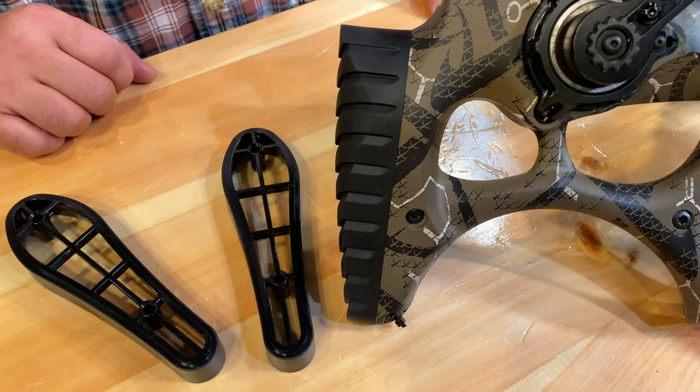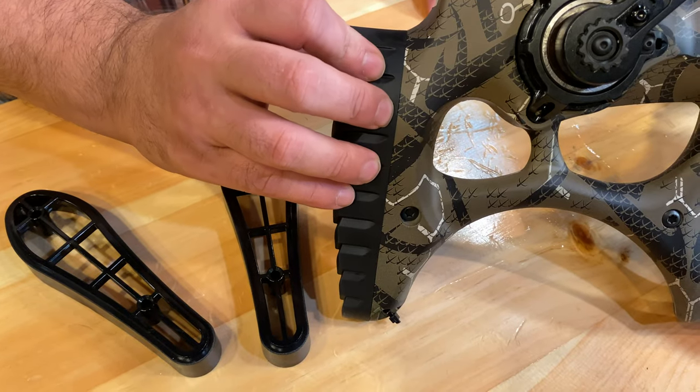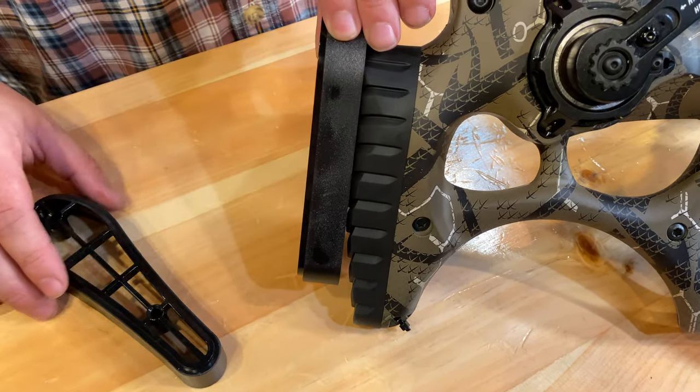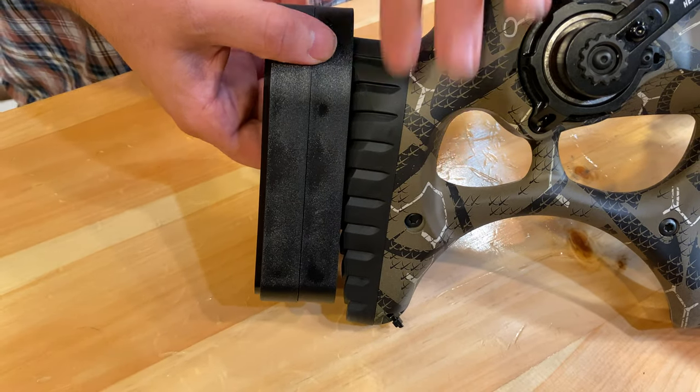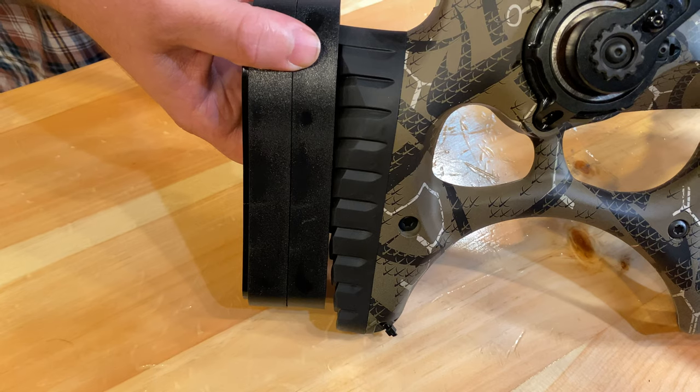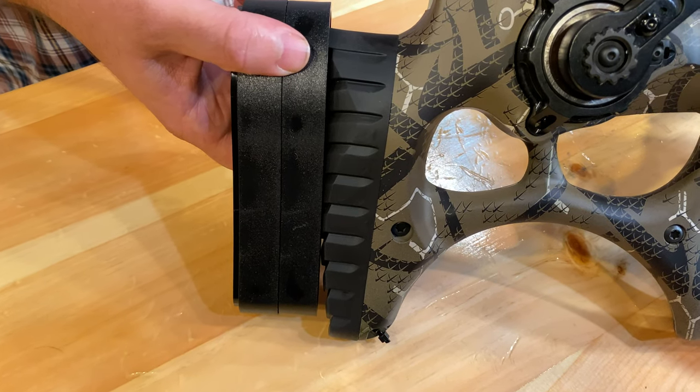One more thing about this crossbow is that the buttstock is adjustable. To adjust it, you have to take the rubber pad off the back, and then you can put on one or two extensions on there. Then the rubber pad goes back on the end to make it a little bit longer for taller guys and girls.